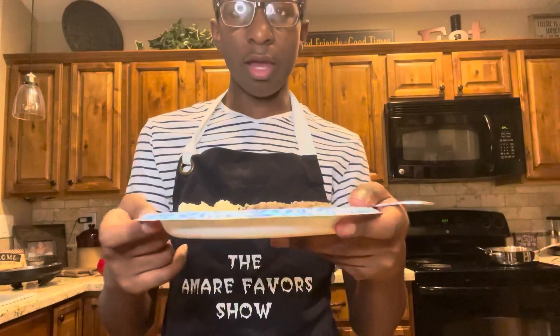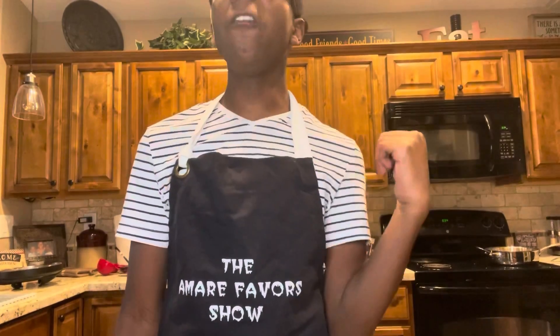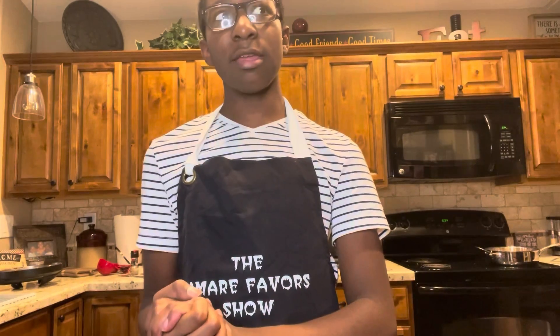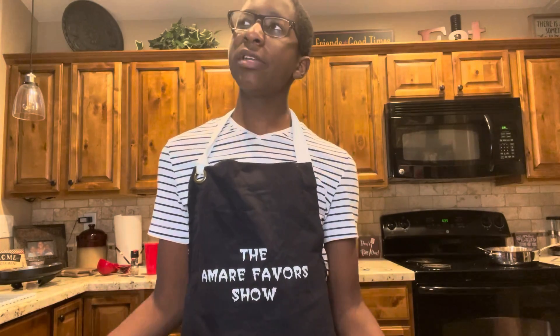Okay guys, here is the finished product. The potatoes are fine, but the meat is not for me — it's just disgusting. Anyways, thank you so much for watching this interesting episode of the Amari Favors show. Make sure to follow me on all my other platforms, which are Amari Favors. Don't forget my show comes on every Sunday at 8pm. I'm extending the future seasons to 12 episodes instead of 10, because I love the show and even though it started as me just making easy recipes for dinner, now it's become something fun I do every Sunday.